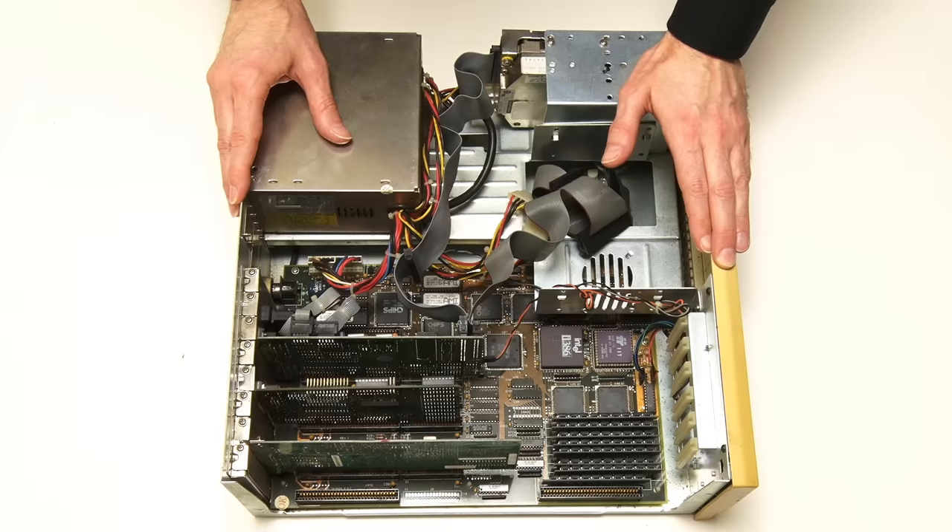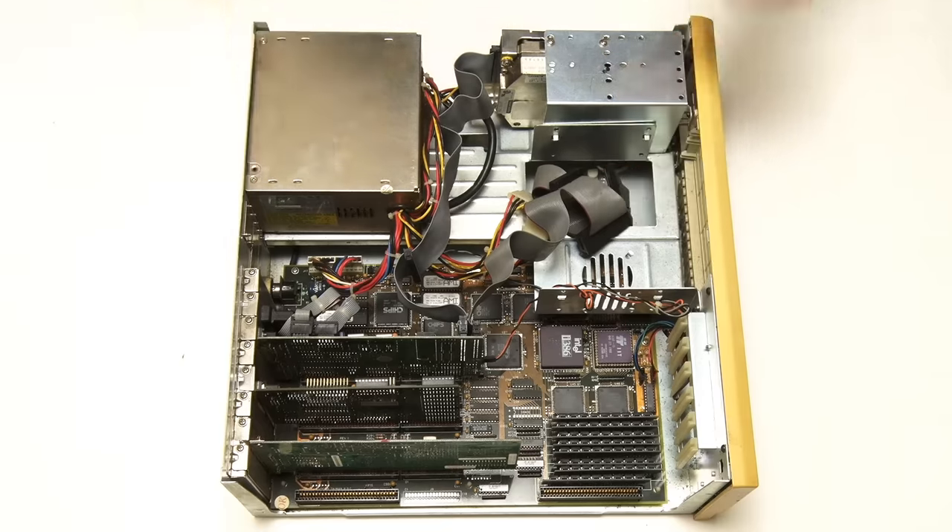It's also worth noting that older PCs from some manufacturers, most notably Dell, sometimes don't have standard motherboard mountings or standard ATX power connectors, so do be very careful indeed if you want to change the motherboard in an old Dell PC.